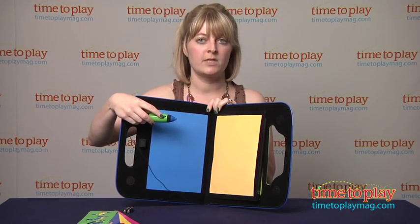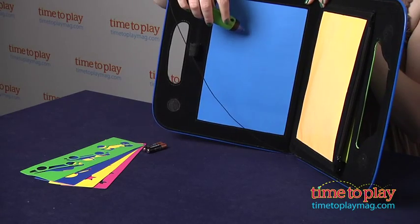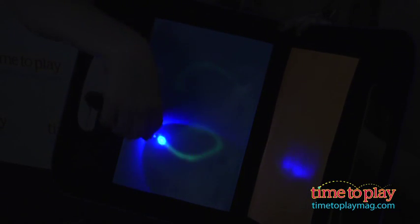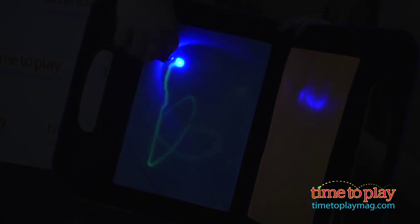To use the light wand, you just press and hold down this button, and you're going to want to hold this very close to the surface of the canvas. And of course you'll want to turn off the lights for best results. You can make all kinds of really cool doodles and pictures using the light wand.